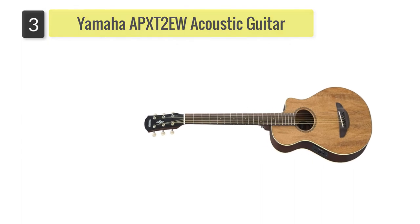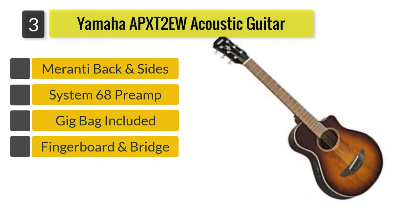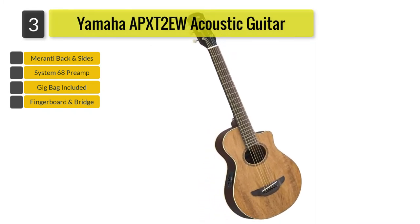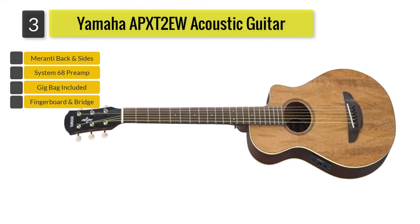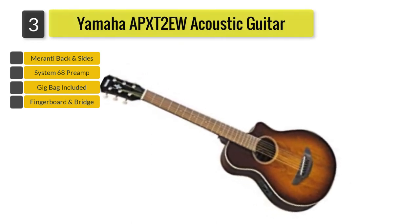Number 3: Yamaha APX-T2 EW Acoustic Guitar. If you're a fan of Yamaha instruments, then the Yamaha APX-T2 will have a special place in your heart. The APX-T2 is like a replica of the best-selling Yamaha APX-500III, only smaller. Just like that latter model, the APX-T2 is just as steady and functional.